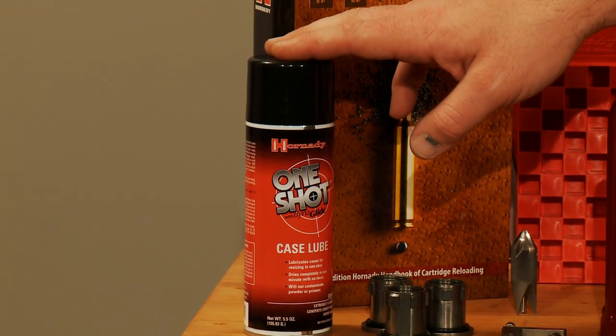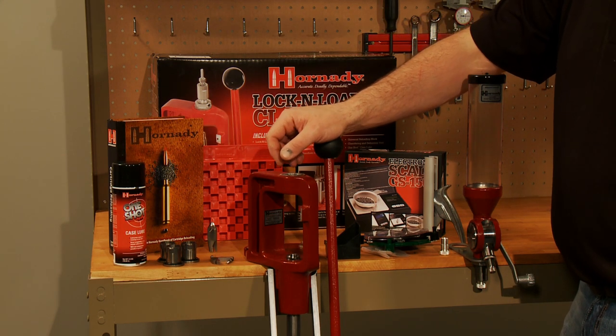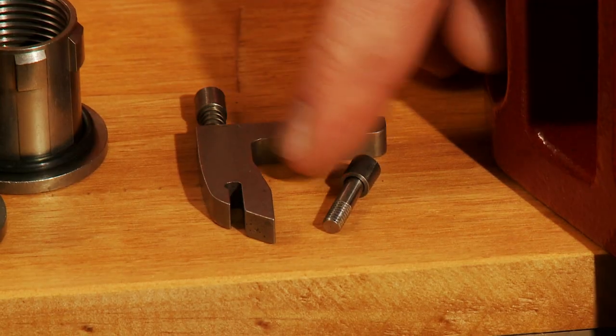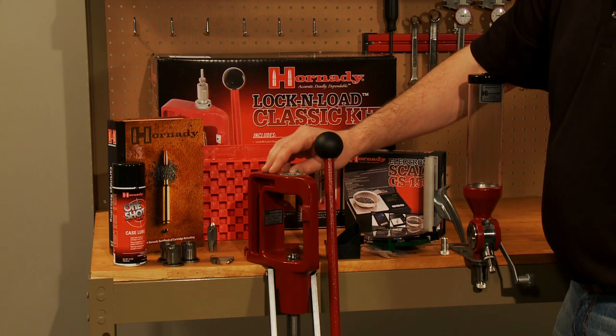We've got some Hornady One-Shot Case Lube, which is an aerosol-based case lube and pretty much the industry standard — it's a tremendous case lube. We've got the positive priming system for both large and small primers, a chamfer and debur tool, and a universal reloading block.